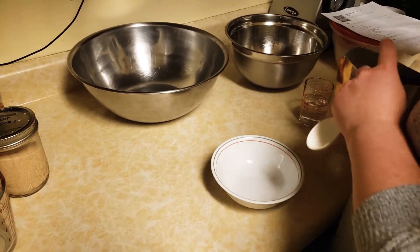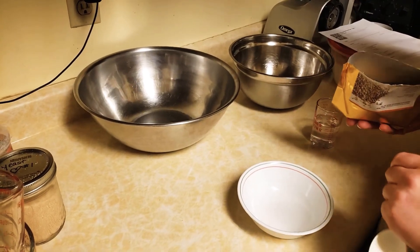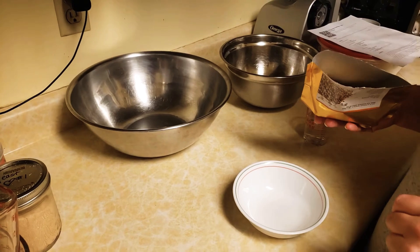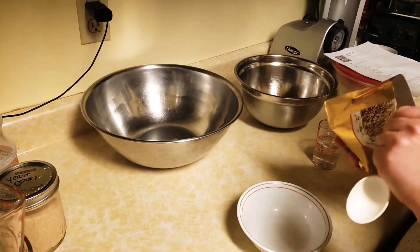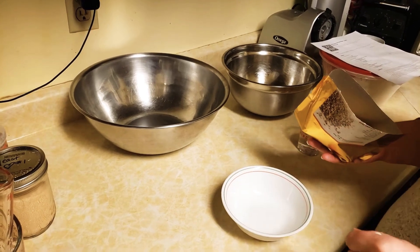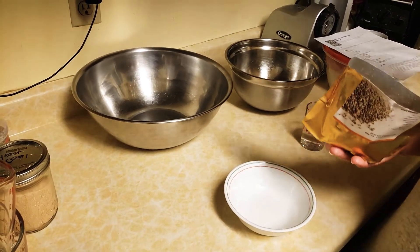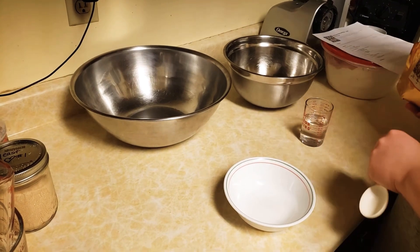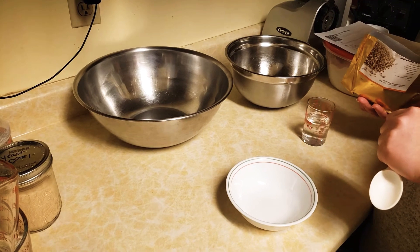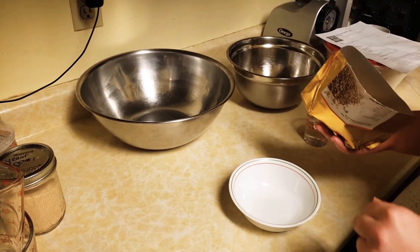Hi there. Today I'm going to be making the gluten-free pizza crust recipe from the A Little Insanity website, which is Erica's Gluten-Free Flour Blend. That's what I'm going to be using for the flour blend for this recipe. I'm going to be using flax eggs in this recipe, substituting for the Ener-G egg replacer that it calls for, because I prefer to use a flax egg.